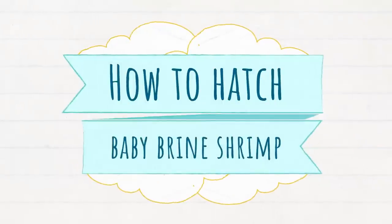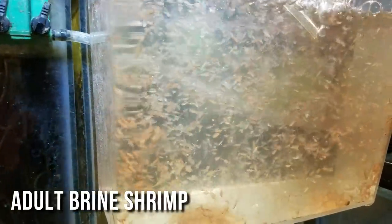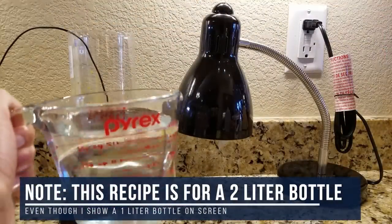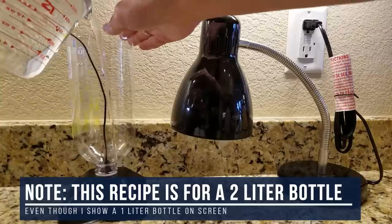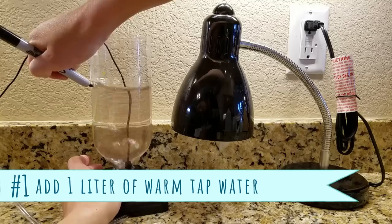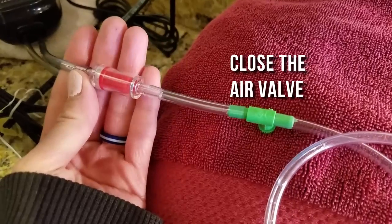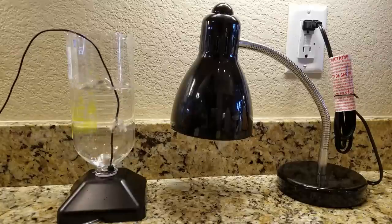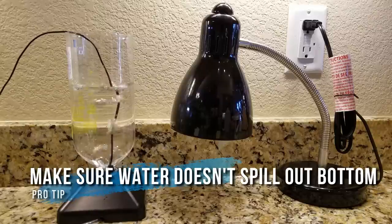For how to hatch the brine shrimp, there are a bazillion recipes out there, all slightly different — I researched three methods. First, fill the bottle halfway with warm tap water at about 80 degrees Fahrenheit. No need to dechlorinate it. For a 2-liter bottle, measure out exactly 1 liter of water and mark it with a sharpie on the outside. Make sure the airline tubing is attached to the hatchery and is either closed off completely or has air actively running through it — otherwise, the water will spill out from the bottom of the hatchery when you pour it in.